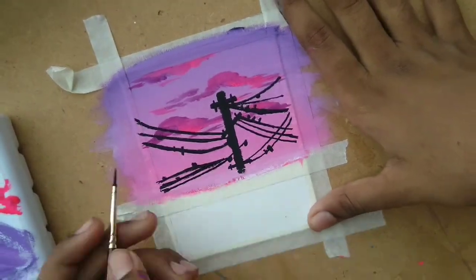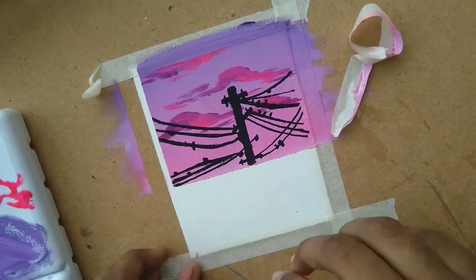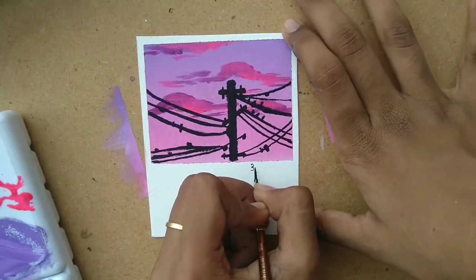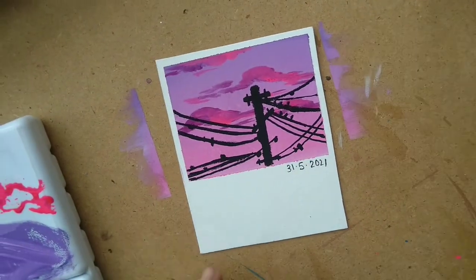When you pull the tape, make sure you pull it towards you to achieve clean and neat edges. And we are done with this painting! Make sure you like, share, and subscribe, and let me know what you want to see me post in the future. I hope you try it out and tag me on Instagram — the ring binder — so that I can see it. Thanks for watching!